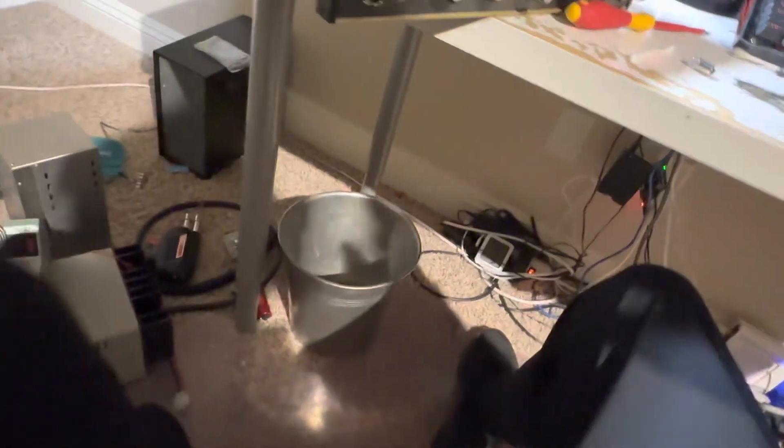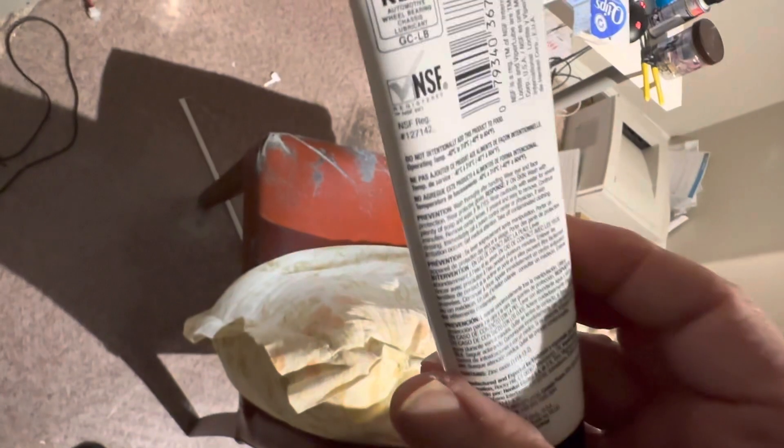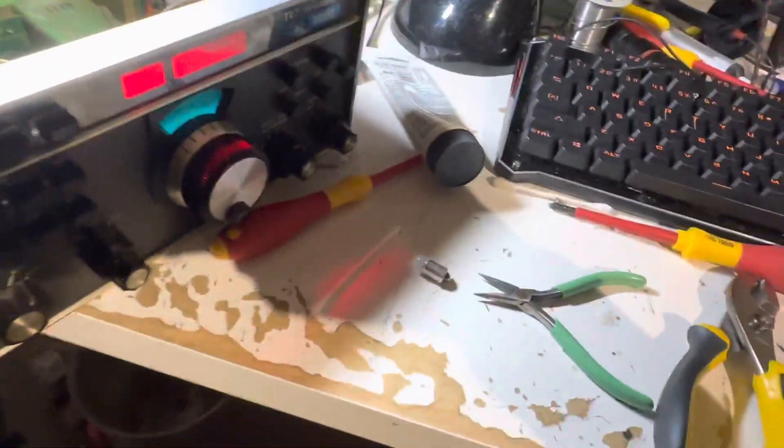Once it's clean, some smart guy on a forum recommended this grease a couple of years ago and I've probably fixed about 18 or 19 Drakes with it. It's LB 8034 synthetic grease — it's the cat's meow for lubricating the PTO gears on the Drake. Of course, do not use it on the plastic gears — leave those alone.